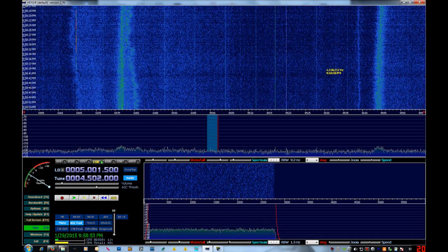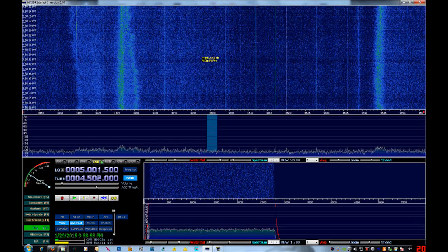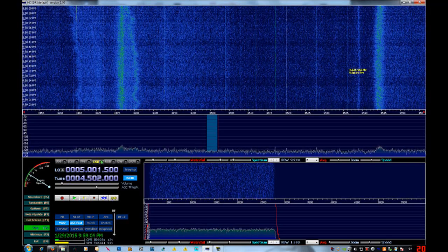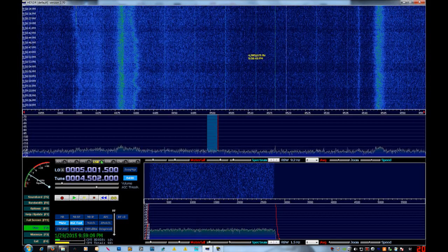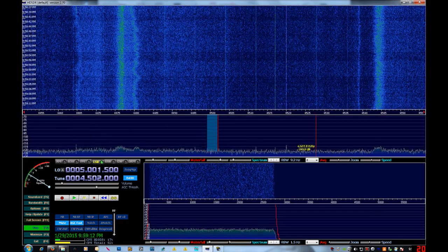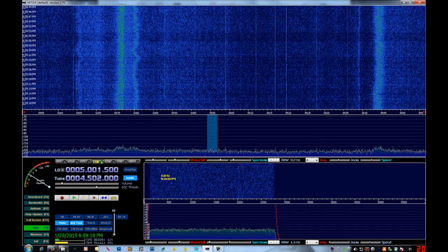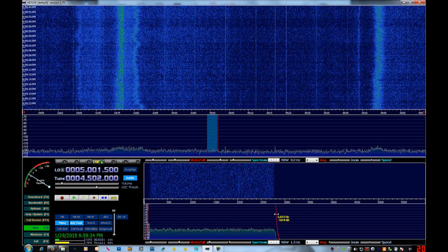You have two fantastic weapons with an SDR for signal hunting. First off, obviously, the waterfall — this is your absolute prime weapon in finding a signal. Also, to an almost equal extent, the spectrum display for the tuner. And again to an almost equal extent, the audio waterfall.